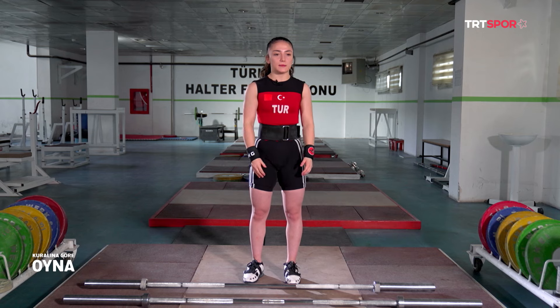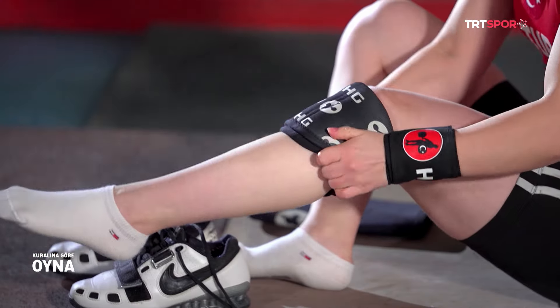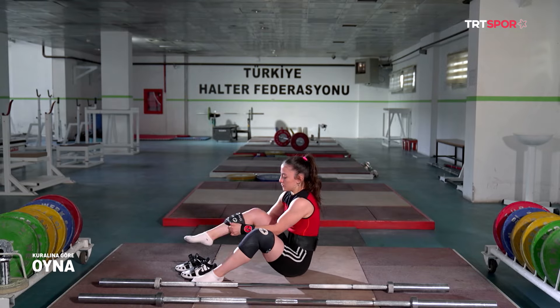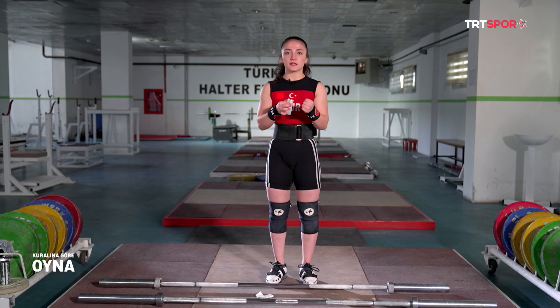Dizlikleri de yarışmada takmak zorunlu değil ama kullanmanızı tavsiye ederim. Şimdi yarışmada kullandığım plasteri saracağım. Bunu takmamın amacı barın daha fazla kaymaması ve daha sıkı kavramam için — magnezyum gibi bir nevi.